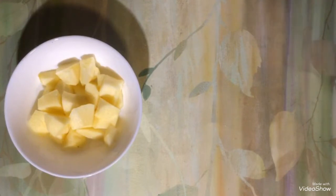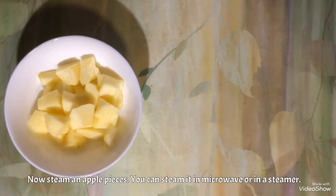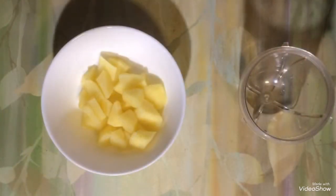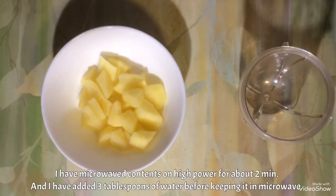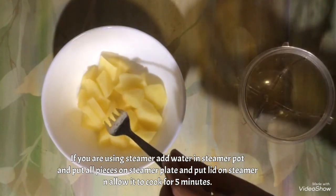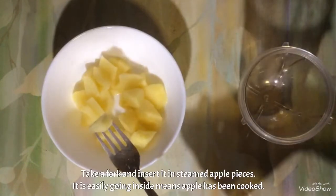Now what we are going to do is we are going to steam all these apples. You can use a steamer or you can microwave it. I am going to microwave it for about 2 minutes on high with a little bit of water added. Now, to check if the apple is steamed or not, you just need to insert a fork in the apple and it should easily go inside.